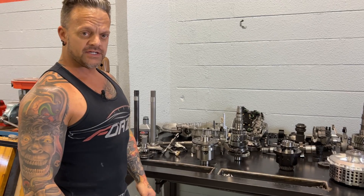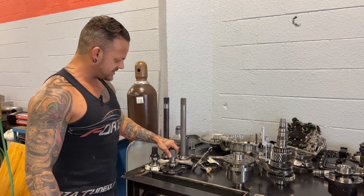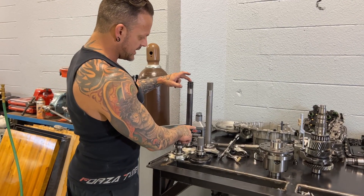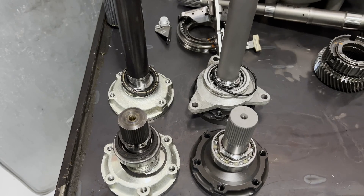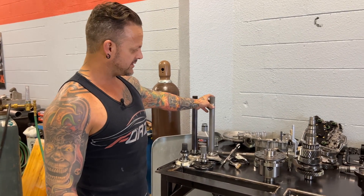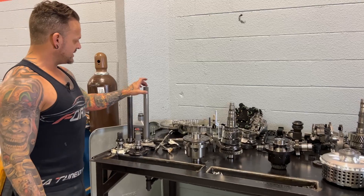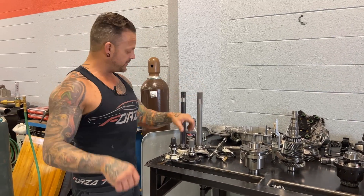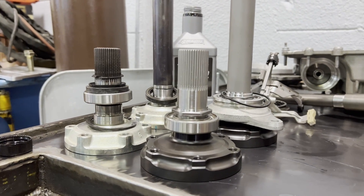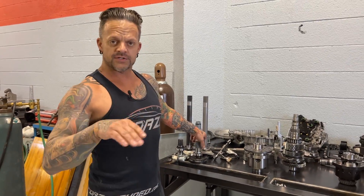We're keeping the stock ring and pinions, so all the gear ratios will stay the same. For the stub shafts — or half shafts — these are the stock units, and these are both Dodson. These are basically what the CV axles bolt to. They go into the transmission, engage with the Wave Track or whatever carrier you're using, and the CV axles going to each wheel bolt to these flanges. These are hardened and a much stronger design. We're also redoing and upgrading the CV axles on the car.